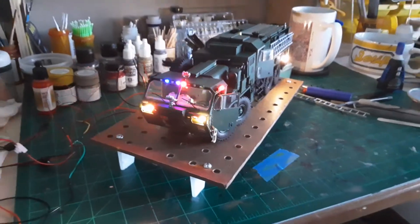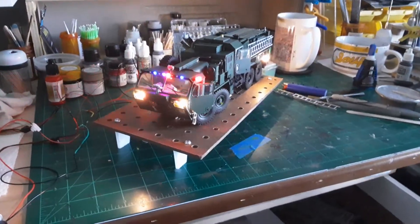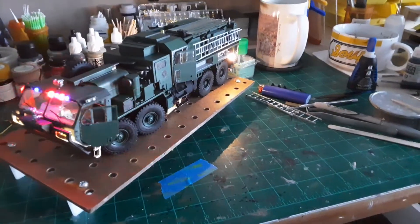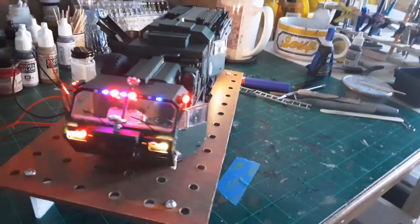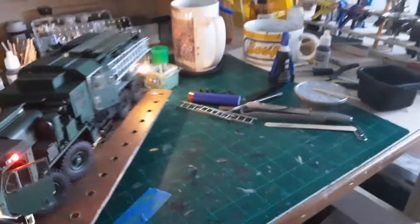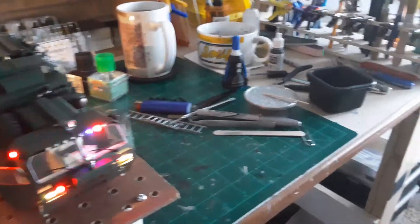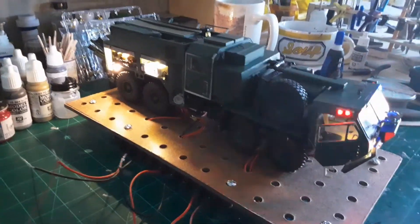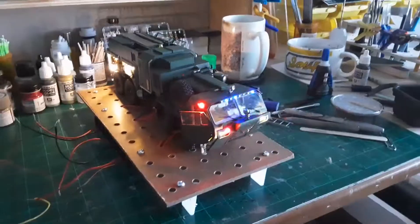There you go. Back off a little bit and show y'all. Time for some touch-up, then we'll go ahead and start locking this down for the last bit. All right, I'm pleased.